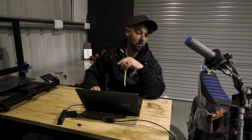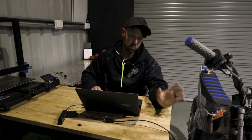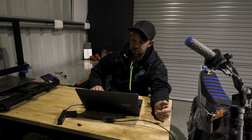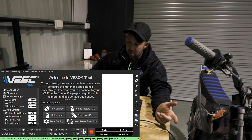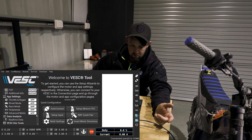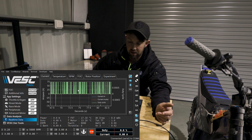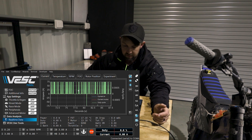First thing you wanna do is turn on your bike and turn on your display. I haven't had any issues with having the display on, and no bugs with it. It does communicate with the controller, so that makes sense. So you wanna click auto-connect. You can see I'm already connected. A really cool way to tell is you can see your duty currents moving down here. You can also go into real-time data on the left-hand side of the screen and see some current activity — obviously really small, but you know it's on.